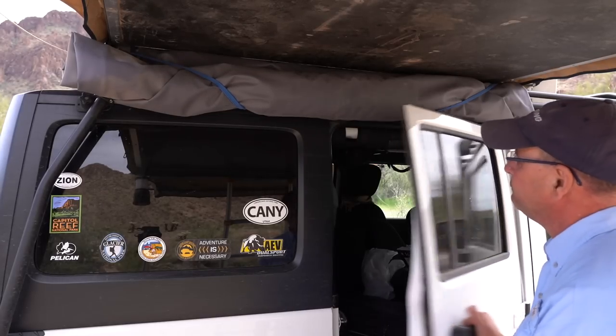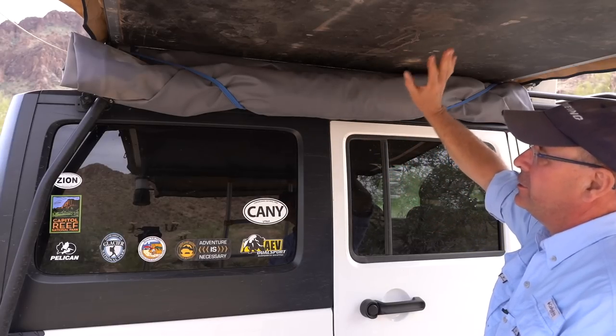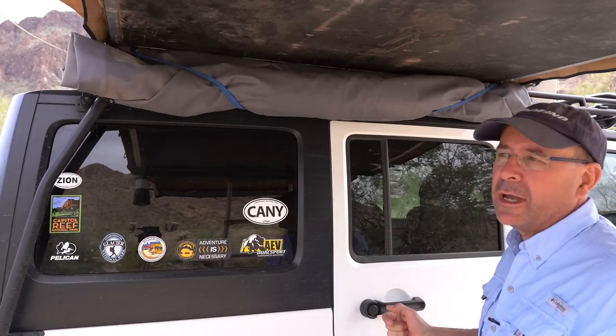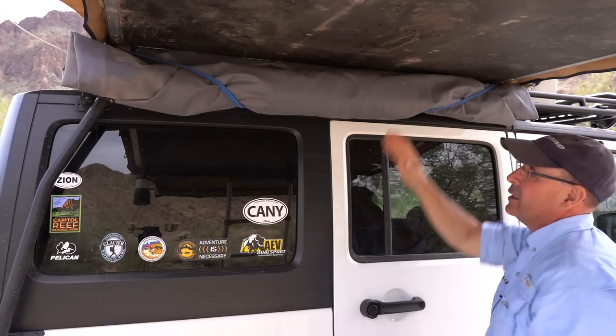Open the door. Sometimes bigger tents may have a little problem depending on your tent, your roof rack, and the cover. Some covers are lighter material than others. Some people will tuck them under, but normally that won't happen too often.